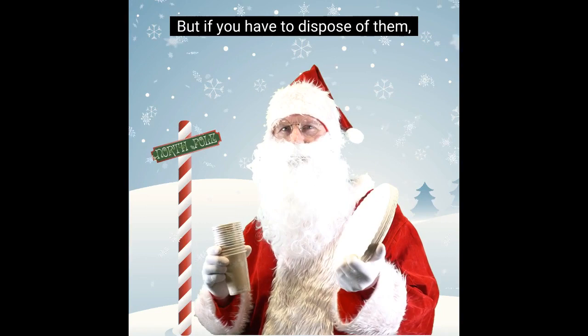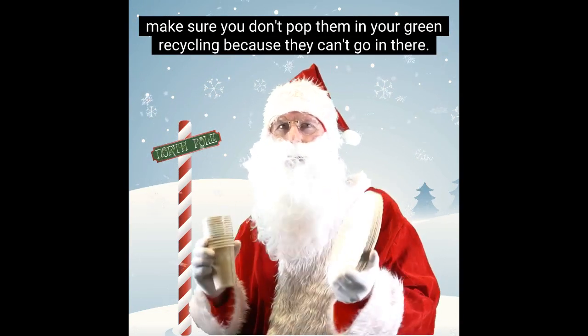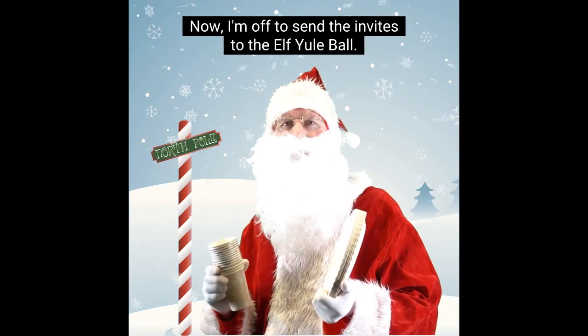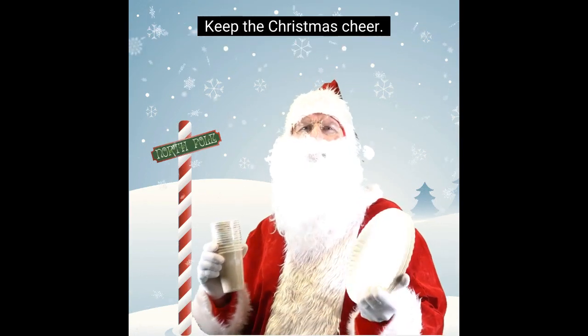But if you have to dispose of them, make sure you don't pop them in your green recycling, because they can't go in there. Now, I'm off to send the invites to the Alf Yule Ball. So, I'll see you tomorrow with another top tip. Keep the Christmas cheer!